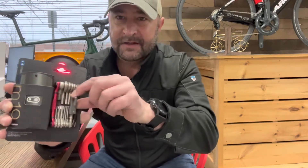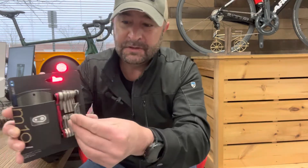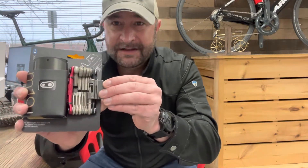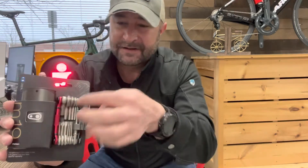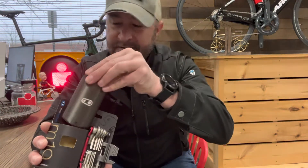First off it's got this flap right here in the front that is a spoke tool, a chain tool, and two sizes — 8 millimeter and 10 millimeter wrenches. Open that up and you've got a slew of more options: a T10, a T25, a flathead, a Phillips head, and a bunch of hex tools that will work with anything you need on your bike, plus this really cool mat carrying case.